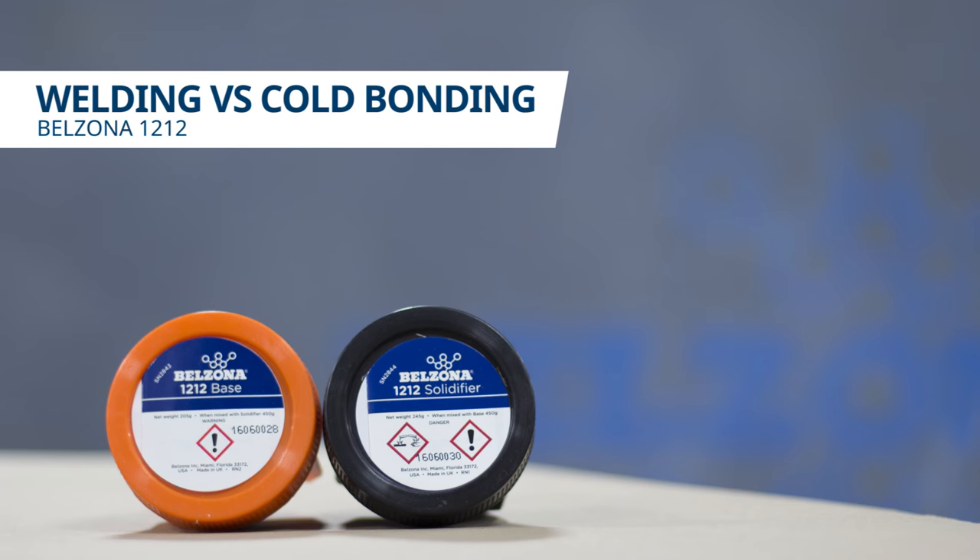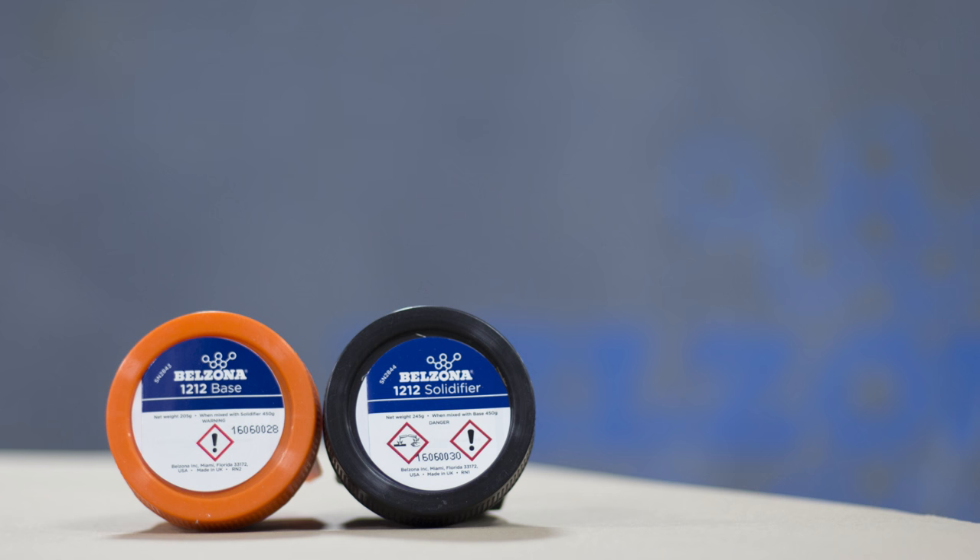In this video, we will be demonstrating the pros of cold bonding versus welding. We attached two brackets to a tank — one was attached via welding and the other via cold bonding.